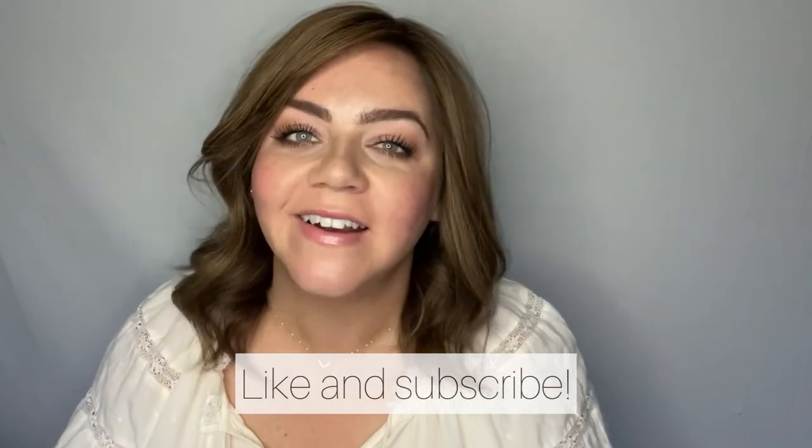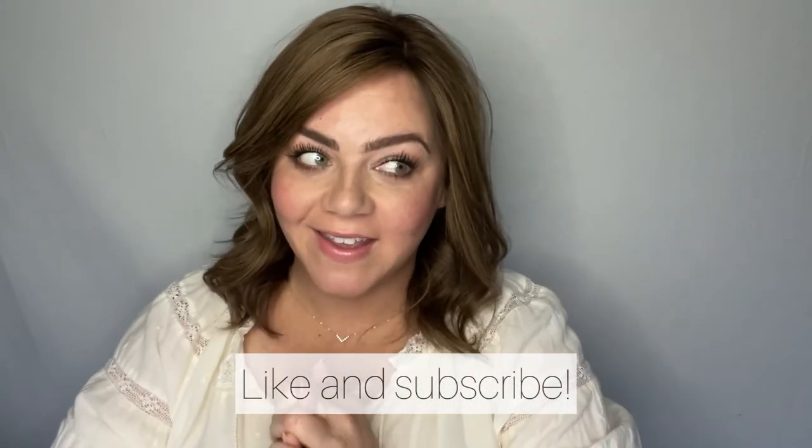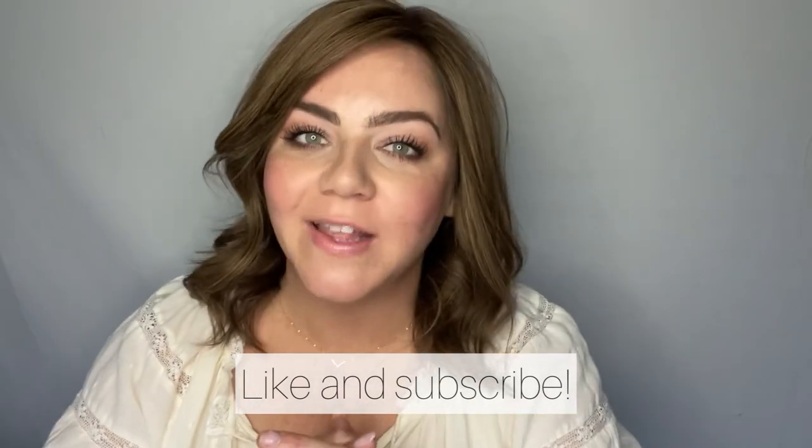Thanks so much for joining me in this video. If you have any questions, suggestions, or tricks that you like to use, please leave them down below in the comments. If you have any requests for content or questions, things you're struggling with with toppers, please let me know and I will definitely make a video about it. Thanks so much, you guys. Thanks for trusting me. Thanks so much for being here. Please subscribe and like this video if it was helpful and let me know what else you'd like to see. See you guys.